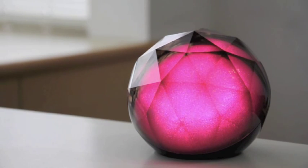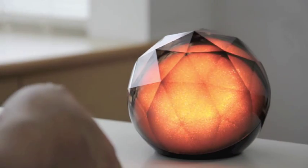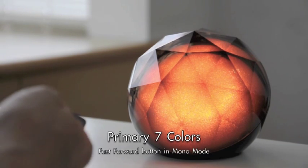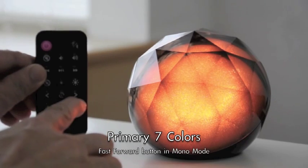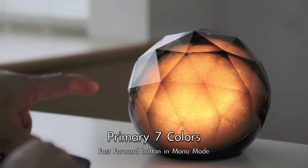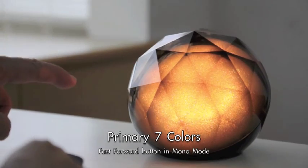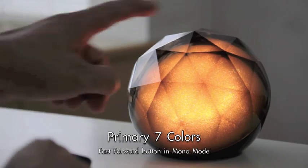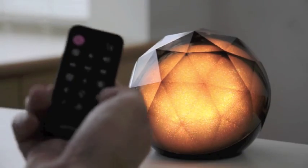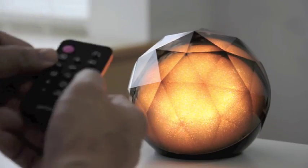You can even adjust the speed of flow. Now I fix this color. Let's say if you want to see the major primary seven colors, what you do is press the fast forward key. You get this so-called pure gold color — gold scent encapsulated in a diamond. I press the fast forward key again and you get this pure green color.